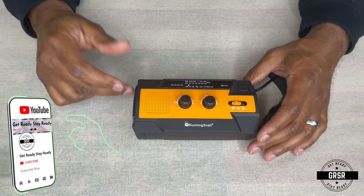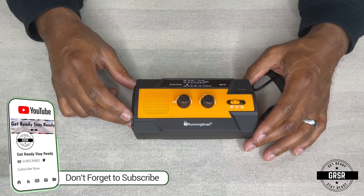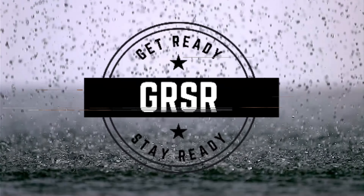Once again, please give the video a thumbs up and please subscribe to the channel. And as always — get ready, stay ready. God bless. Thank you.